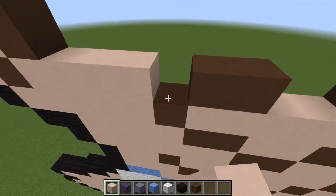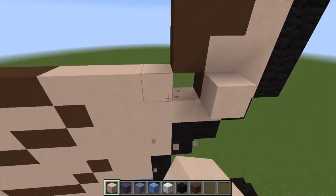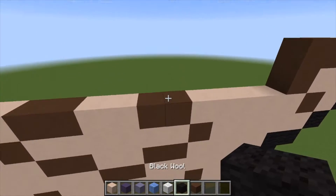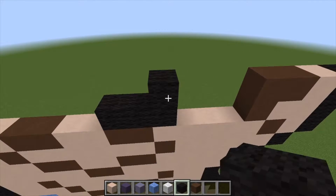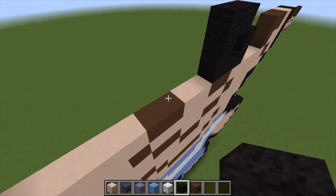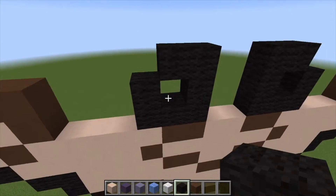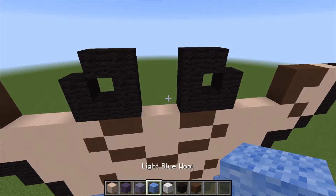Let's grab our white hardened clay and start filling in this row. Now for his eyes — go 1, 2, 3 then up by one, up by two and over by one. Do the same on this side — 1, 2, 3, up by two, over by one, and down in the corner like that.